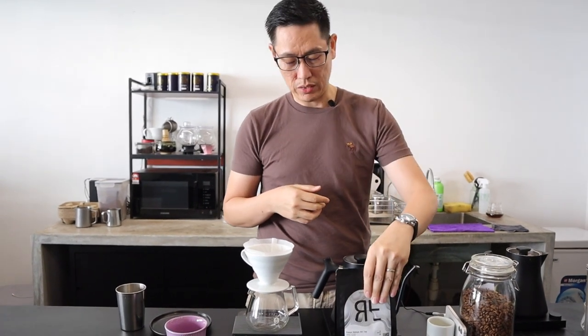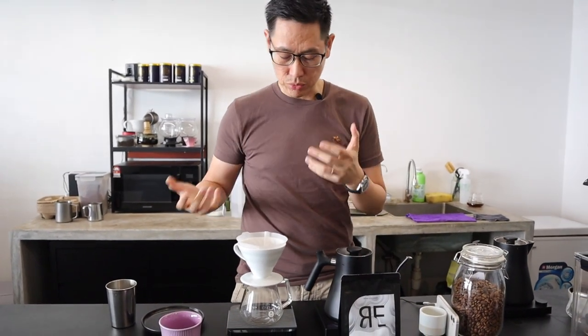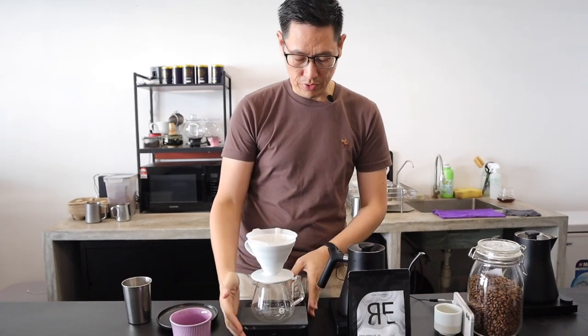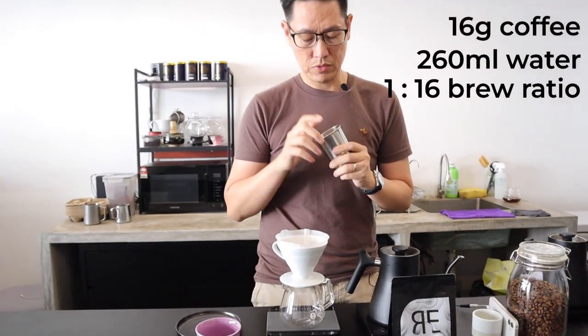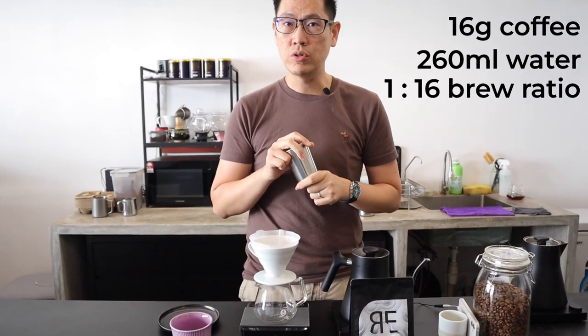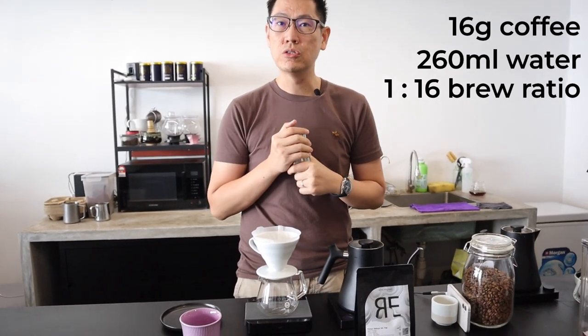I'm going to share this coffee today with you guys. I'm going to share my brewing recipe and then share what I taste in the coffee. I have prepared 16 grams, and my plan is to do 260ml, which is a ratio of 16.